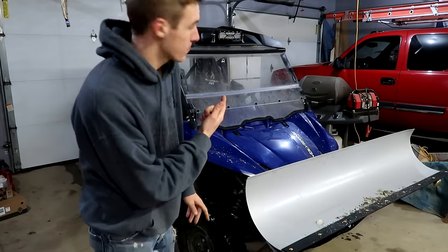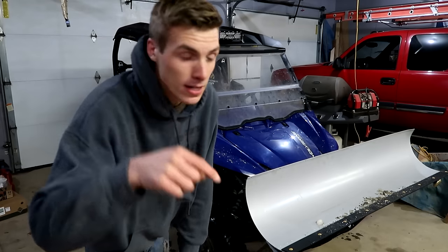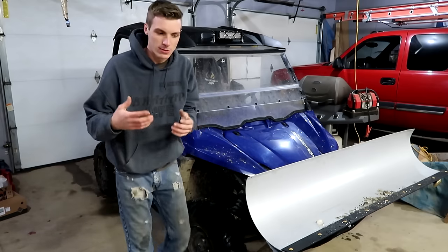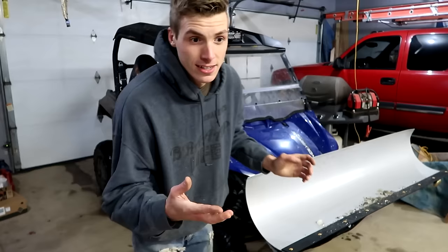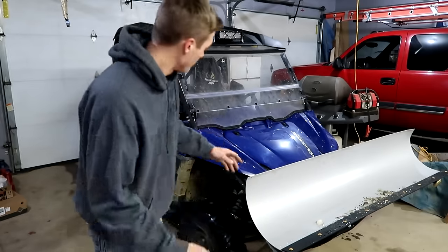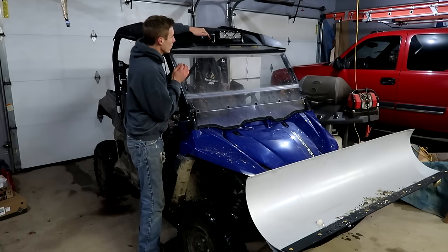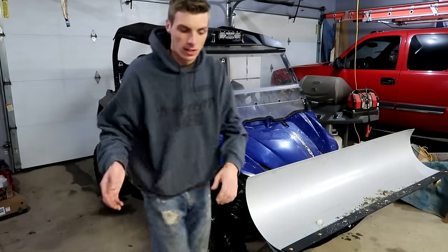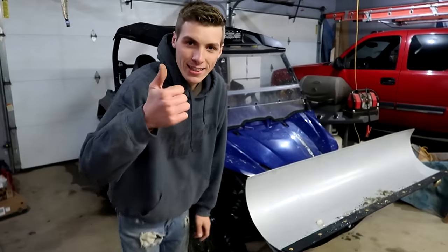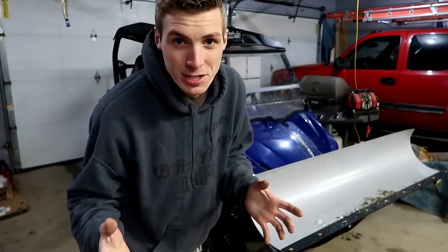It was fun installing the Auxtbeam light bar. If you guys are interested in a light bar like this, the link will be in the description. Devin's going to play around with the lenses and experiment with which ones work best in the snow and which work better when he's not plowing. It came out extremely clean — we drilled everything so tight that we don't even need silicone. All the holes are nice and tight and he shouldn't have any leaks in his roof. I want to thank Auxtbeam for sponsoring this video. Until tomorrow, 3D Machines out.